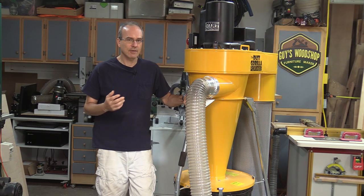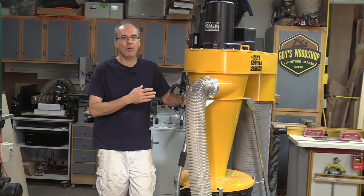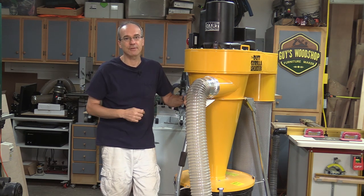Welcome to my shop. My name is Guy. Today I'd like to talk to you about my new dust collector. It's the Oneida Air Systems Dust Gorilla Portable with SmartBoost technology.